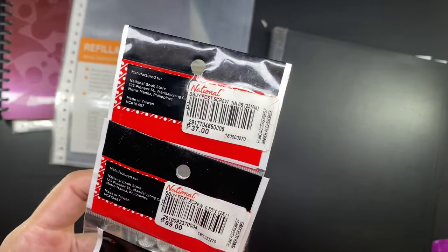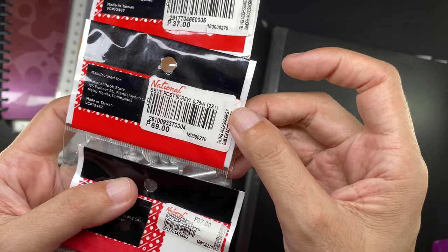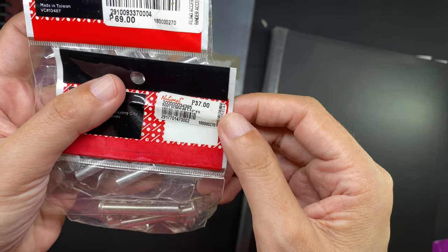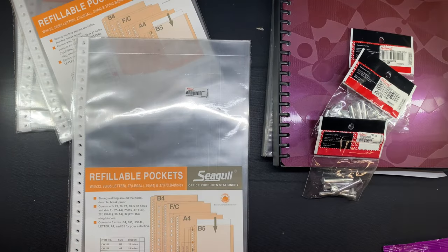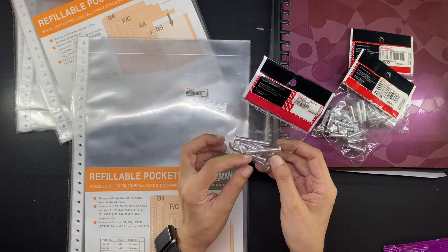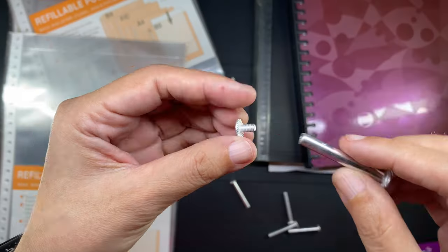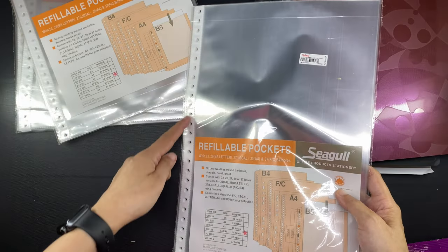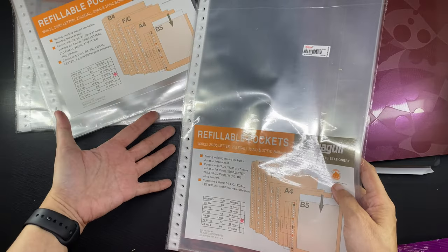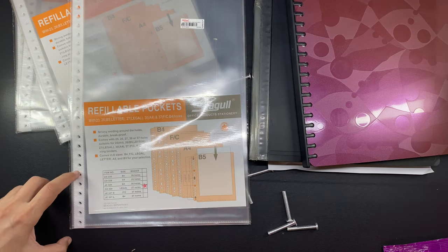Most loose-leaf clear books are pretty thin, which is why I'm going to use these post screws to make them thicker. These post screws are very inexpensive, so I bought three different sizes because I wasn't sure which one I actually need — I have them in 0.75 inch, 1 inch, and 1.5 inches. I suspected I'd end up with a thick stack, so I went ahead and used the 1.5 inch post screws. These are basically just posts with a screw closure, and we place them along the holes. There are 27 holes — it says so in the packaging and I also counted to make sure.